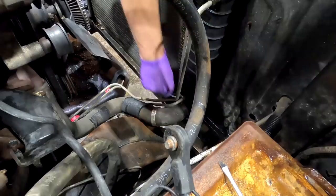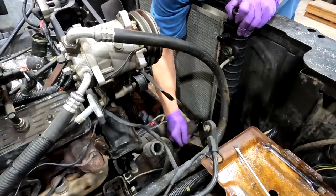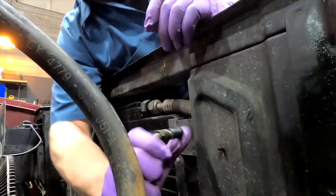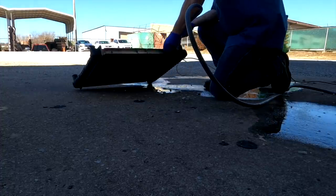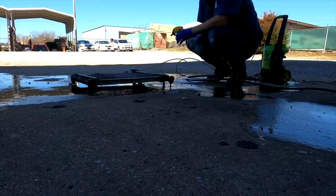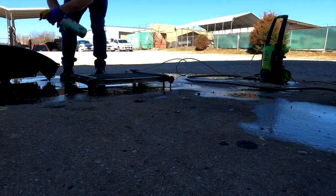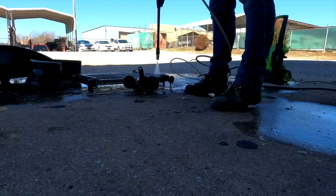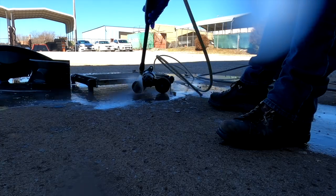Pulling the radiator helps us get a look at it and gets it out of the way for painting and surface prep. We're just doing a simple water flush since I didn't see any corrosion at the hose outlets. Once I see good flow and clear water, it's just a matter of pressure washing the fins and cleaning the radiator and some of the other underhood parts with an engine cleaner.